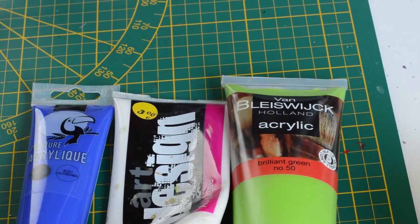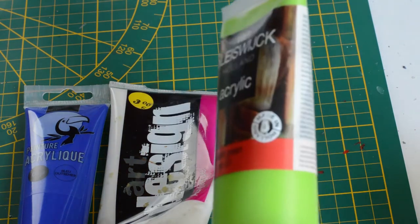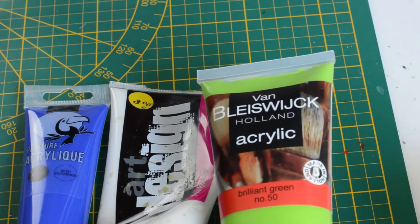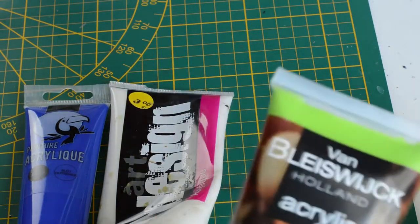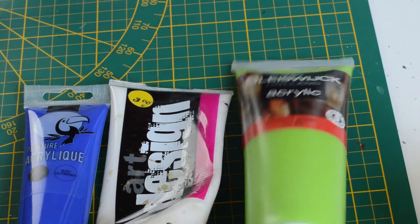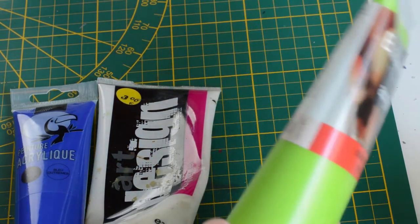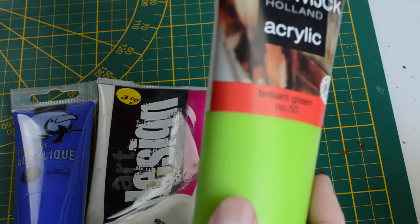Passons aux marques pourquoi pas. La première — le nom n'est pas vraiment prononçable — on va dire Van Bleswijk. C'est ce que vous allez trouver chez Action. Ils doivent avoir vraiment un contrat pour écouler leur marchandise parce qu'il n'y a qu'eux qu'on en trouve. Ce sont des tubes gigantesques et pas chers. Van Bleswijk, c'est la marque qui me pose problème parce que certaines couleurs sont très bien et d'autres pas du tout. Elle est fabriquée en Hollande. Il y a des couleurs cool et des couleurs nulles.